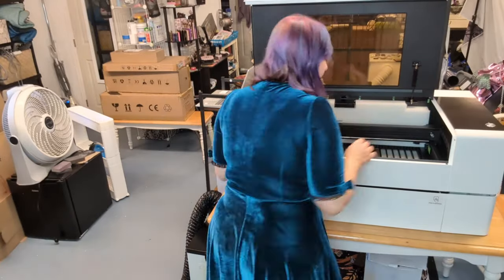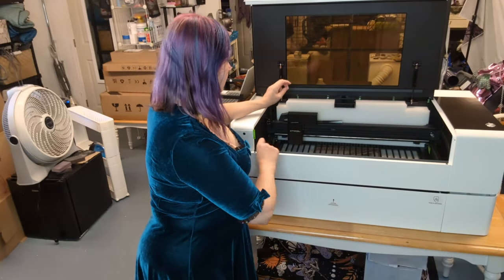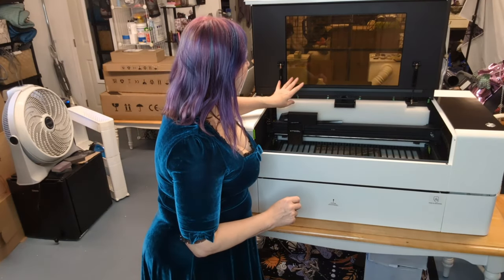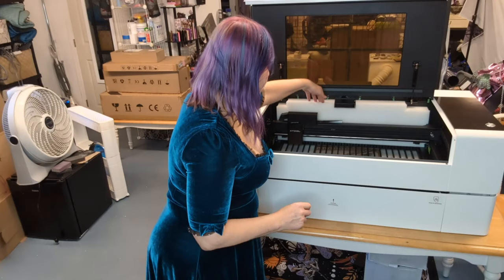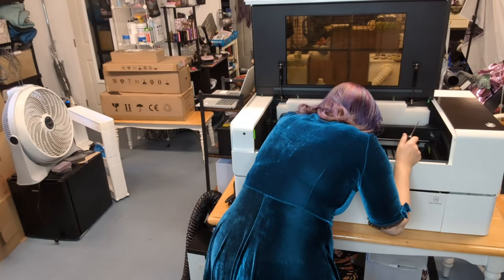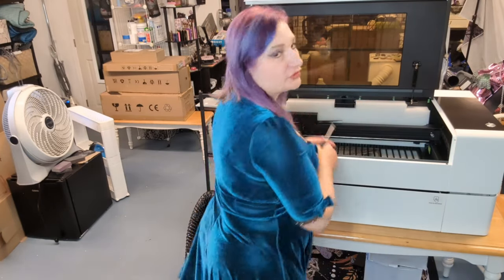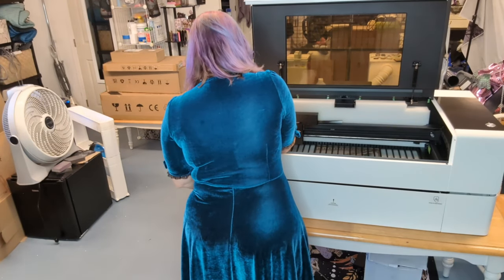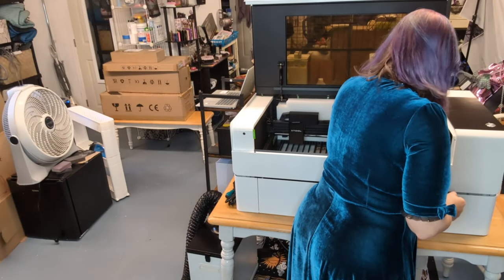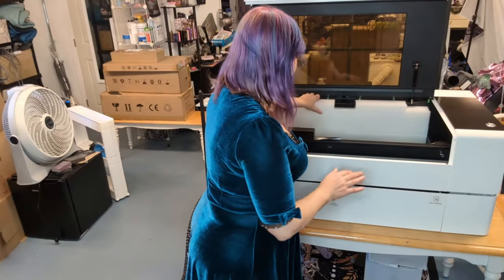I need to remove some screws before I can move this piece right here — this is what controls the head of the laser, I think it's called a gantry. I need to remove some screws to move it so I can get to this piece of foam and then remove more screws. The little screwdriver they give you has a hex side and a Phillips side. These are actually thumbscrews — I don't need a screwdriver, but they're hard to turn.